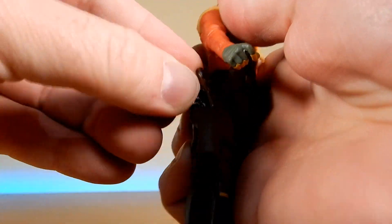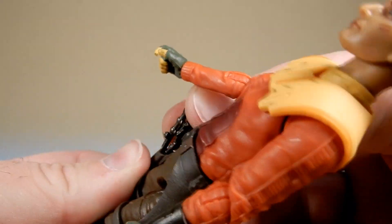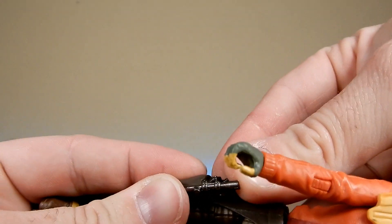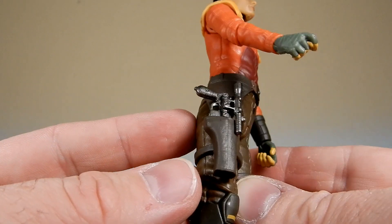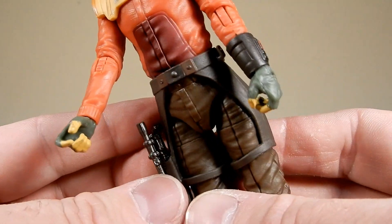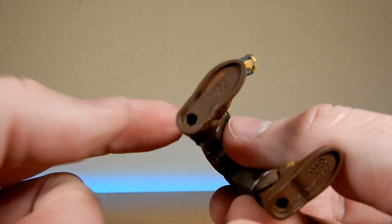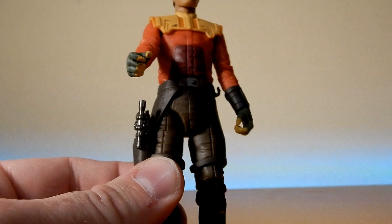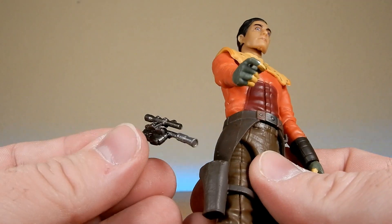The blaster should realistically fit in the holster there - whether the scope will sit on the outside of it. It's not a perfect fit - I may swap that out for a different blaster that will fit, or play with it a bit more. It doesn't look great, especially given that they put a hole in the bottom of the holster. I'll probably swap that out for something similar since I don't know that he actually used the exact DL-44 replica.